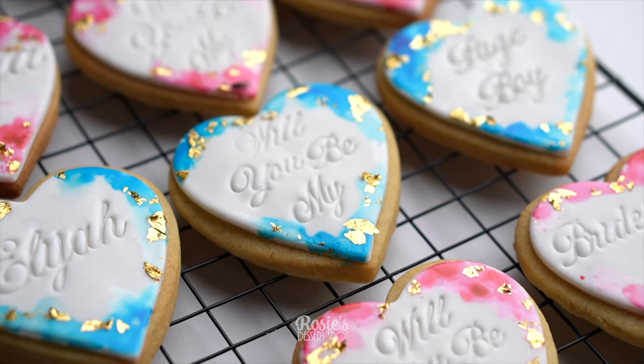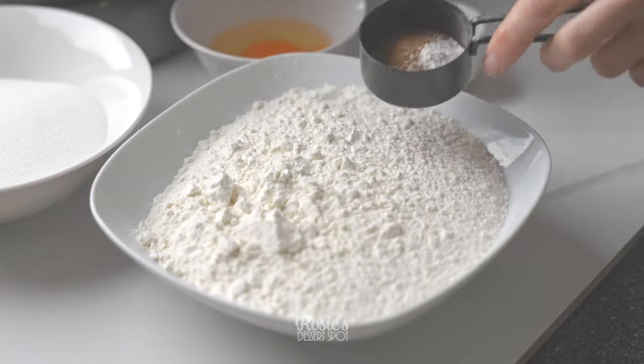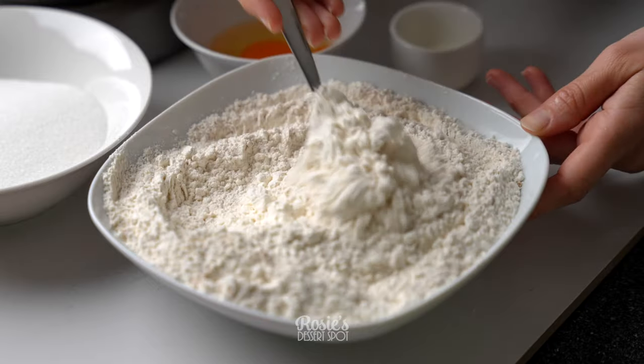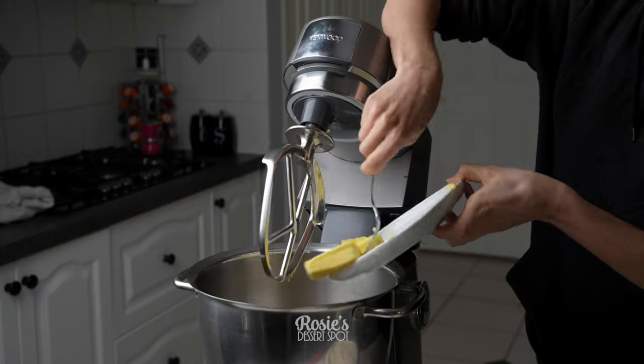Hey guys, welcome to Rosie's Desert Spot. Today we'll be creating these fondant watercolor decorated cookies. The recipe for this will be listed in the description box. I'll also have an ebook coming out with all the recipes that I use and I'll be sure to pop that link somewhere in the description box for you.